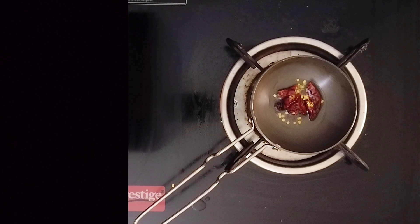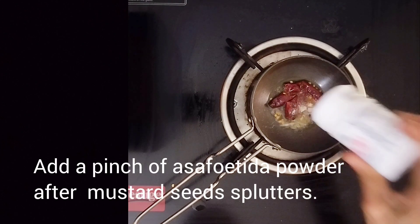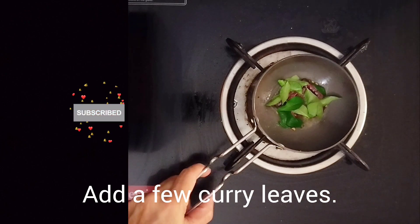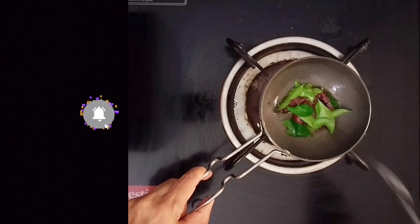We will cut some sesame seeds in the middle of the beans. This is the first time we have to make a lot of vegetables.